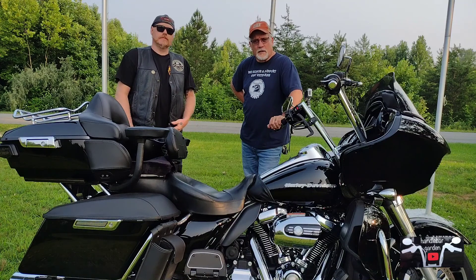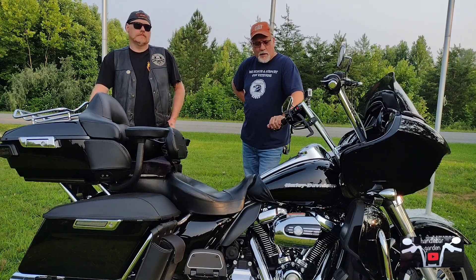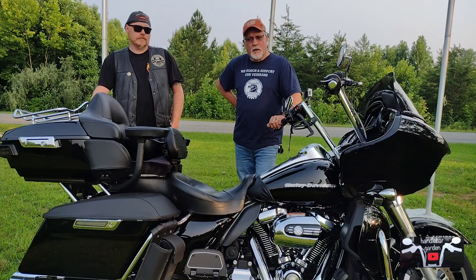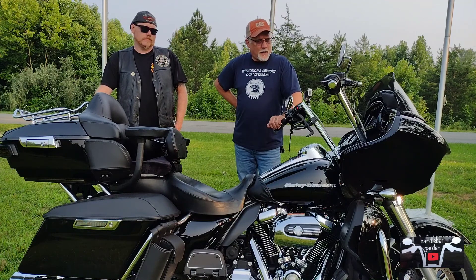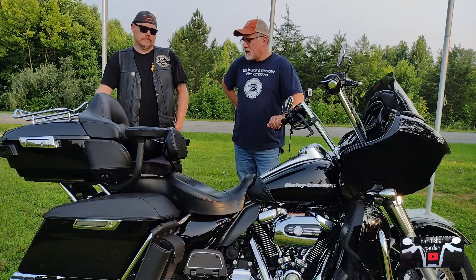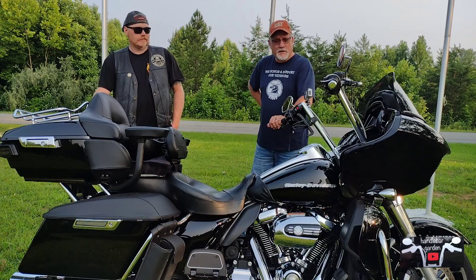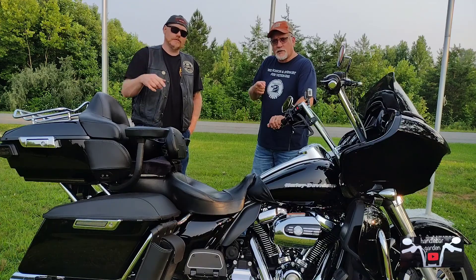Welcome back to Handlebar Garden. Today we're going to talk about a 2020 Road Glide Limited — a one-year review, a little better than a year. I'll tell you my likes, dislikes, and what I may or may not have done over this time, so stay tuned.